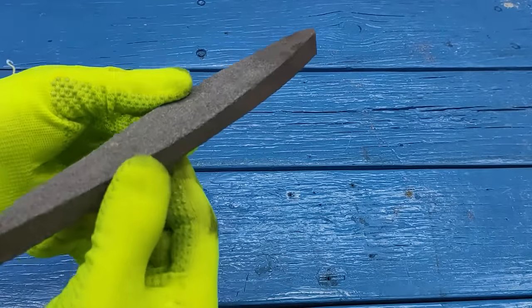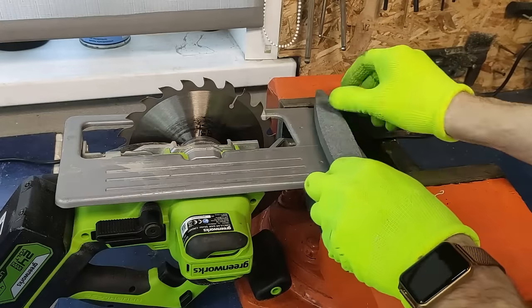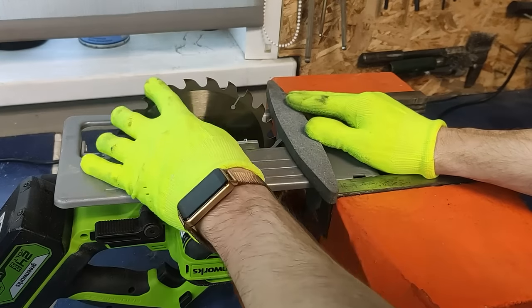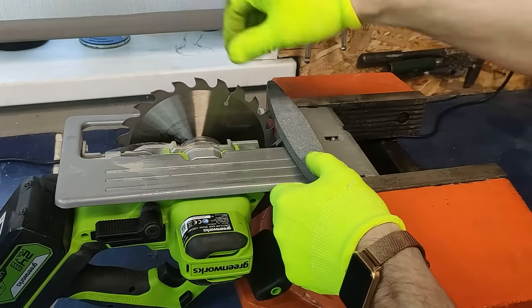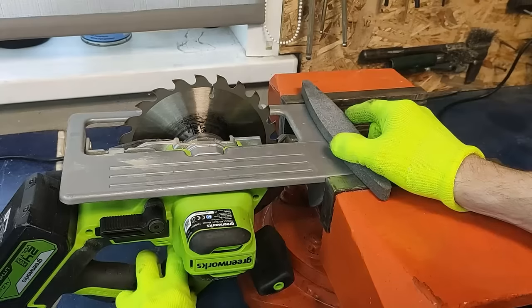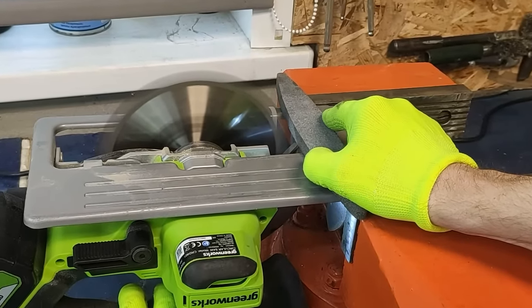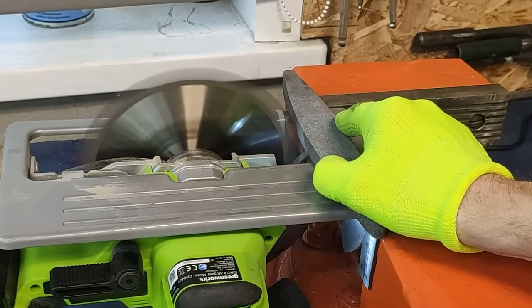Now we take a bar for sharpening knives — any bar will do, either this kind or that kind. We put the bar on the sole and gently move it to the teeth of the disc so that the teeth touch the bar a little. Turn on the saw. The teeth of the disc strike the bar, and thus the saw sharpens the disc itself.